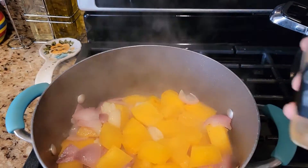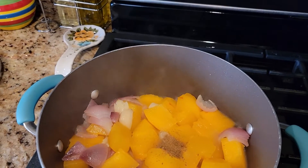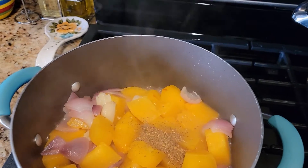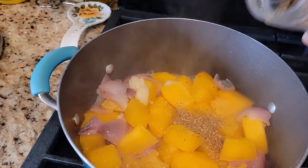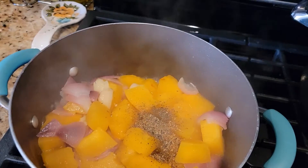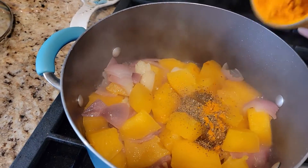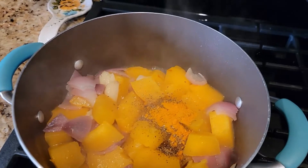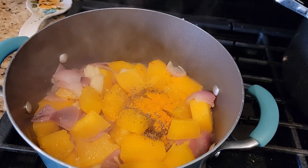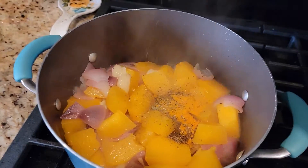I'm going to add some cumin powder, some coriander powder, a little bit of pepper powder, some turmeric powder, and also a little bit of Italian spices.